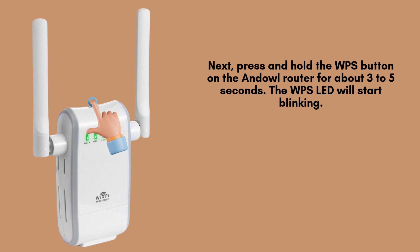Press and hold the WPS button on your Anel router for approximately 3 to 5 seconds. You'll notice the WPS indicator lights start blinking. This signals that the router is in pairing mode and actively searching for compatible devices to connect with.